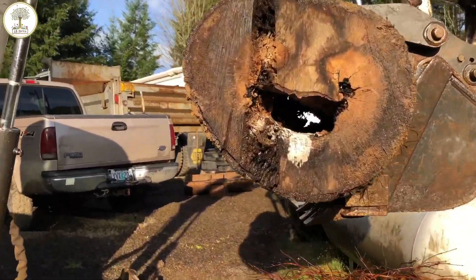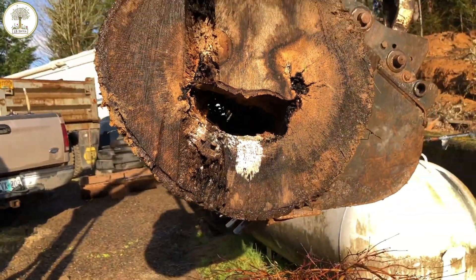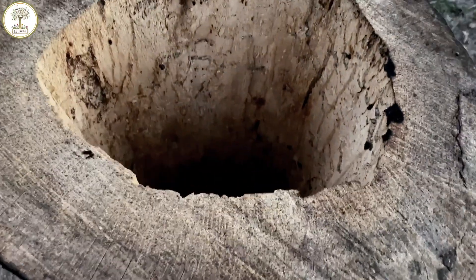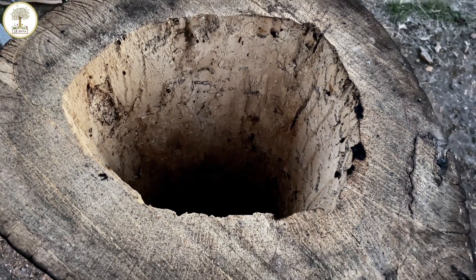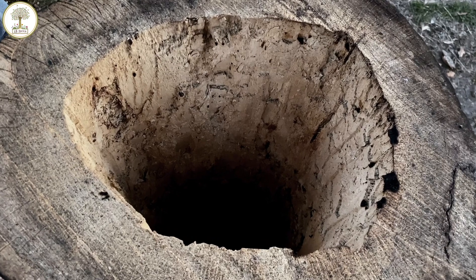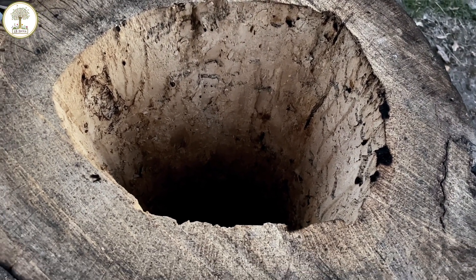It's incredible to be able to compare before propolis and now after propolis. Look how white the interior of this log is right now. Now let's take a look at the interior of the log after several months of propolising.